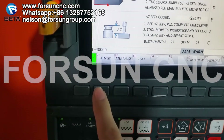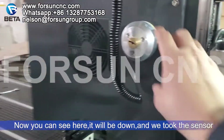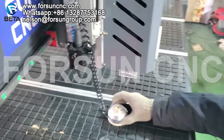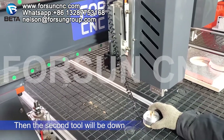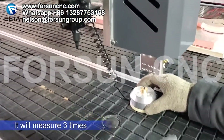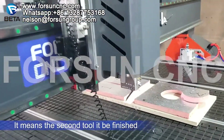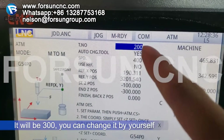Then we press F1 auto measurement. Now you can see it will be done — then we take the tool sensor. The tool will measure three times. It means the second tool calibration has been finished. Do the same way for the third one — it will be 300. You can do it yourself.